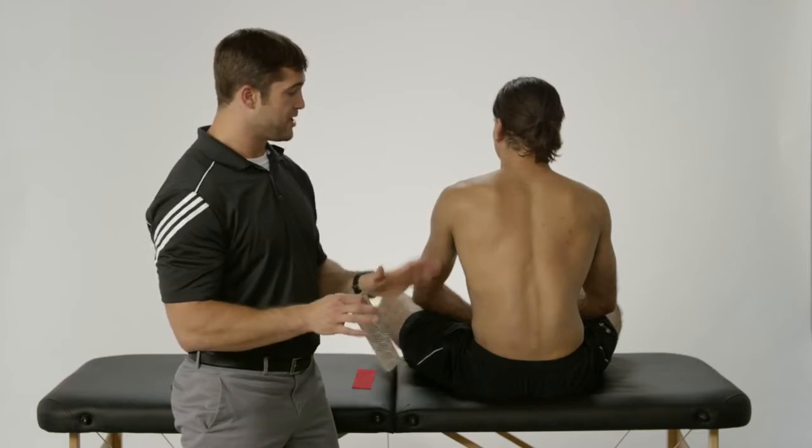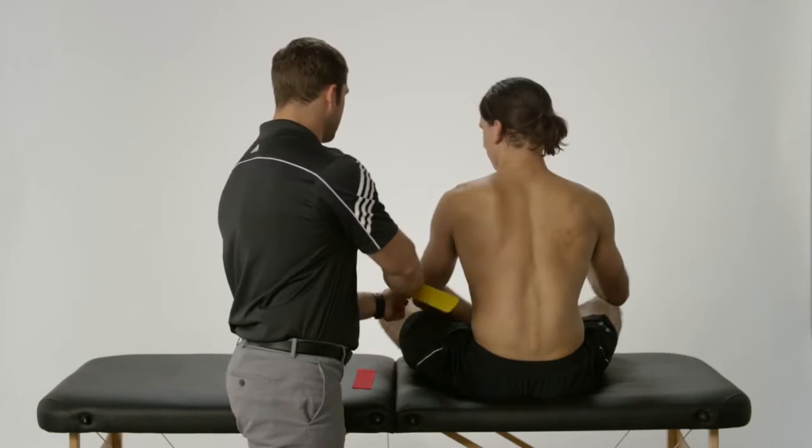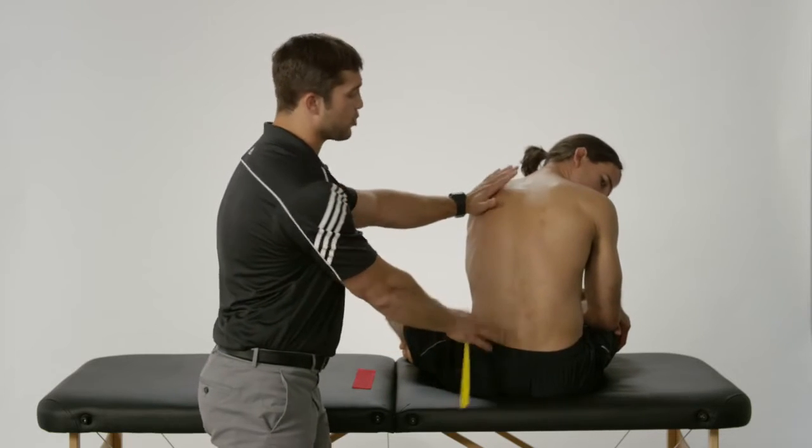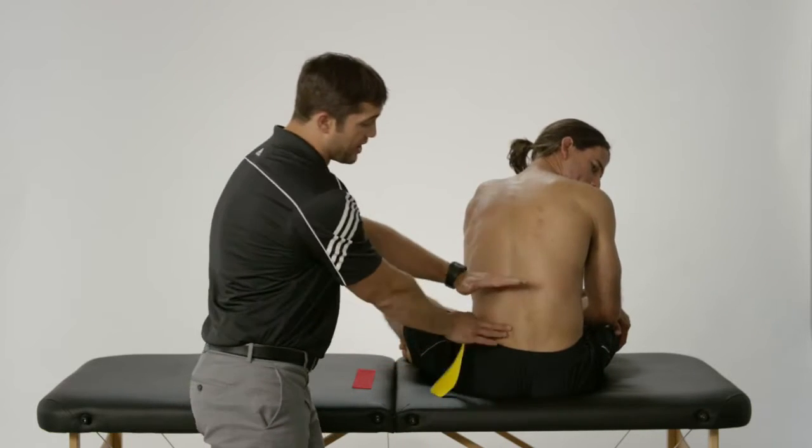So what I'm going to do first — I'm going to have my assistant. You're going to take your left elbow and set that over onto your left knee, then bend forward just a tiny bit. From this position, we have the skin nice and stretched, which is going to allow for proper taping.